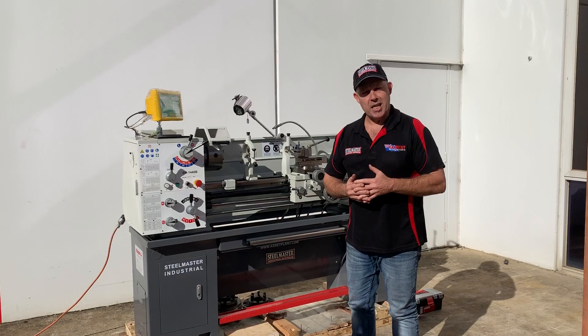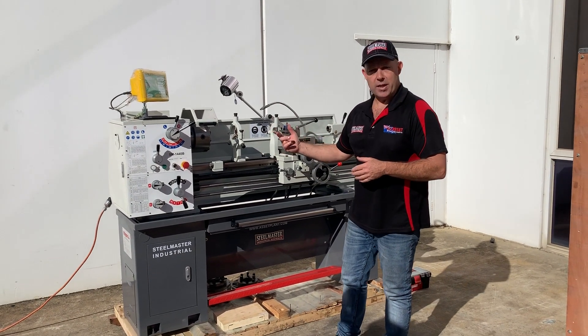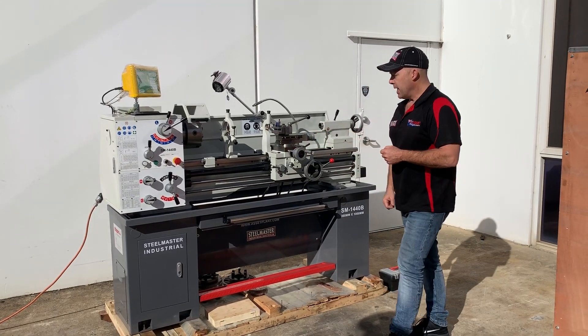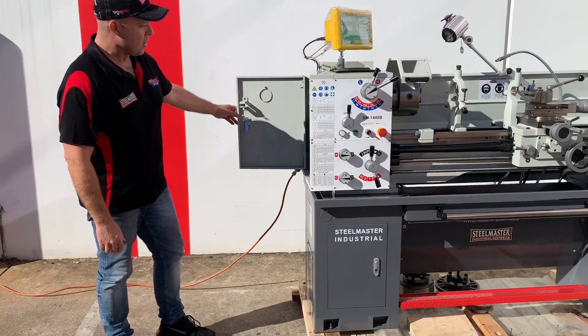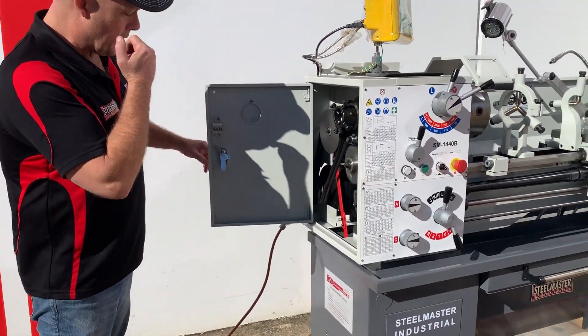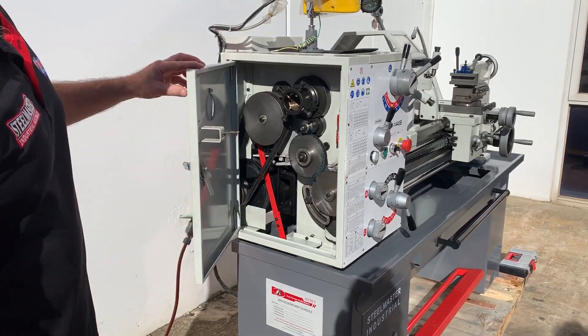It's a 1.8 kilowatt 15 amp single phase motor and it's a 14 inch swing, which is about 350mm, and a 1 meter bed. Just over here, it's got a 51mm ball — a spindle bore — and this one's also fitted with a rear spindle spider.